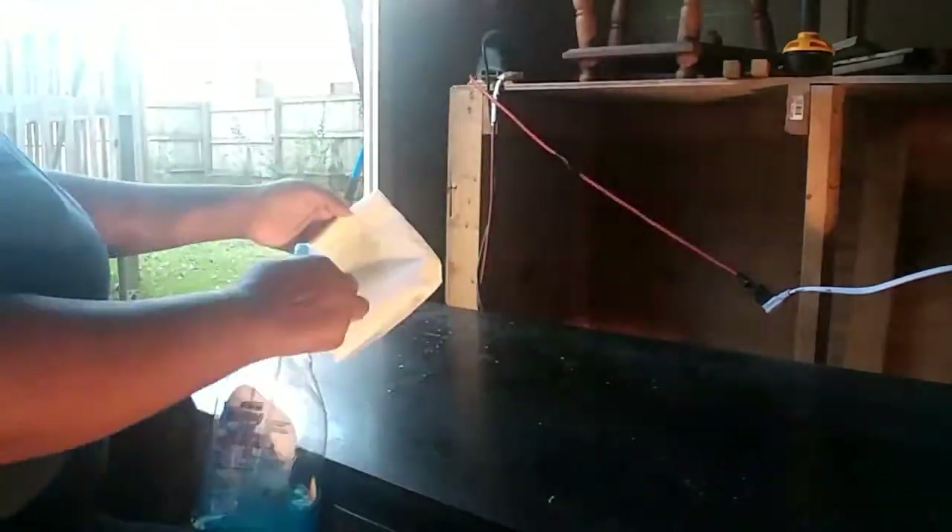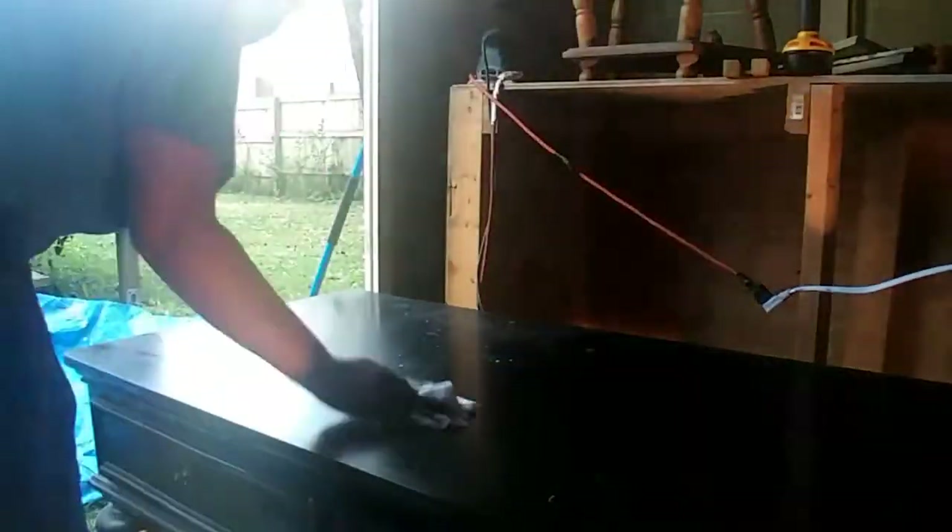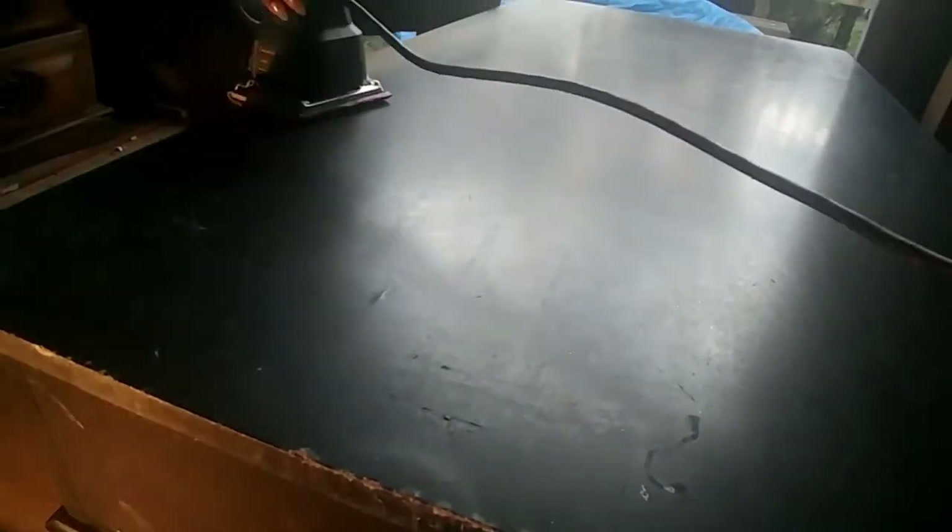I'm going to start out by taking my Windex, or my generic dollar tree version of Windex, and cleaning this piece off. Here's how it looks after I wiped it down, and as you can see it didn't really make much of a difference in terms of how the surface looks, so I'm going to go ahead and start to sand this and see what it looks like underneath the top layer.